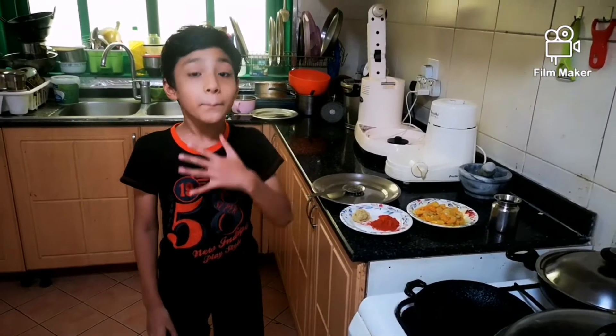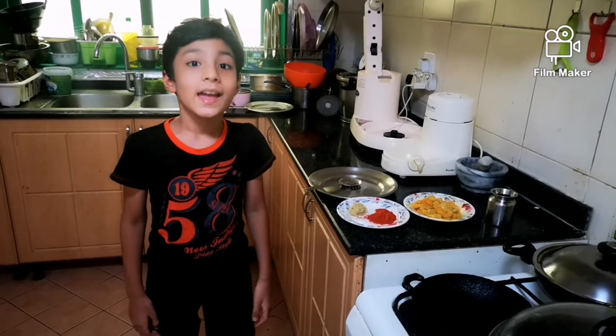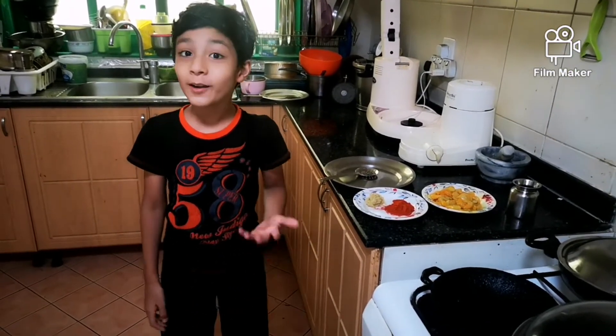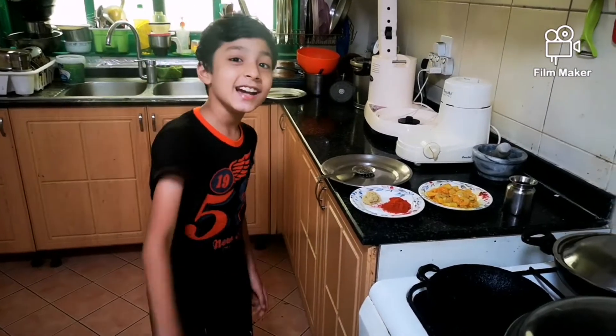Hello Friends! Welcome back to my channel! Today I am going to show you how to make 3 Ingredient Prawn Fry! Let's get started!